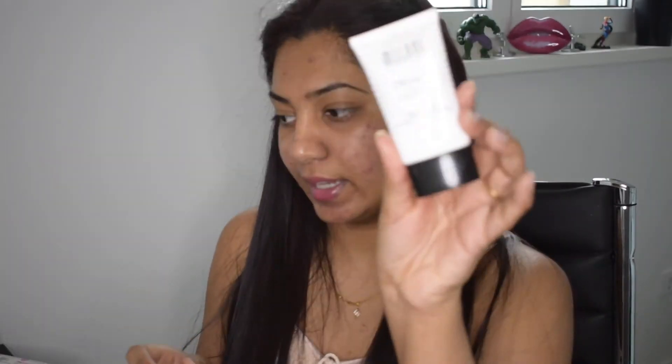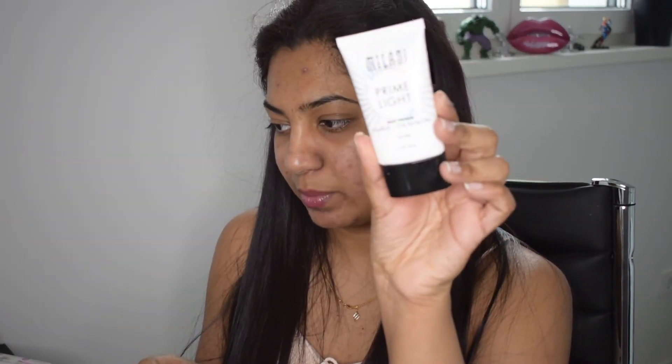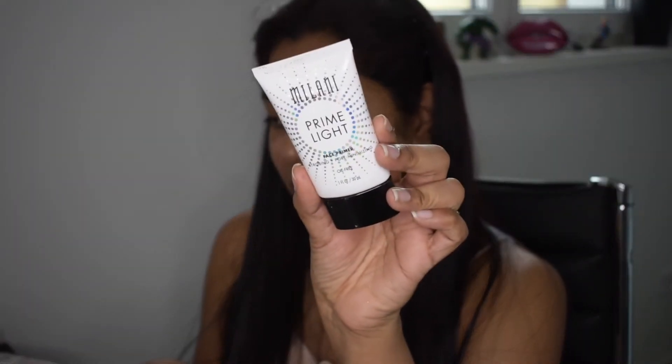My face is already moisturized, so I'm just going to go ahead and apply the Milani Prime Light primer. I actually enjoy this primer very very much. I'm applying this literally everywhere — let me zoom in just a little bit. So I'm applying the primer literally everywhere.